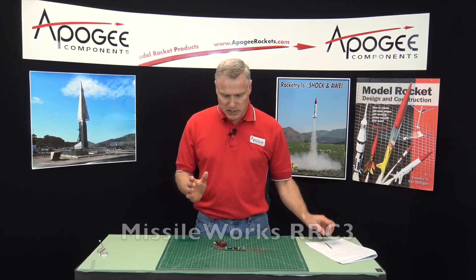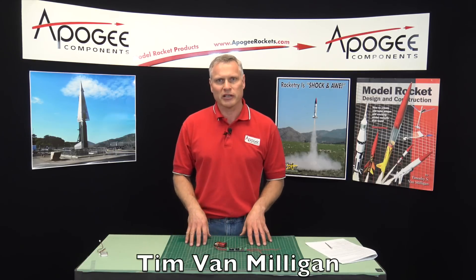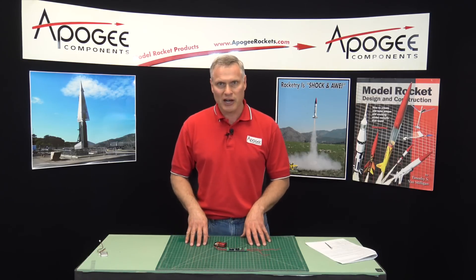So this is the Missile Works RRC-3. My name again is Tim Van Milligan, and you can get this at Apogee Components. Our website is www.apogeerockets.com.